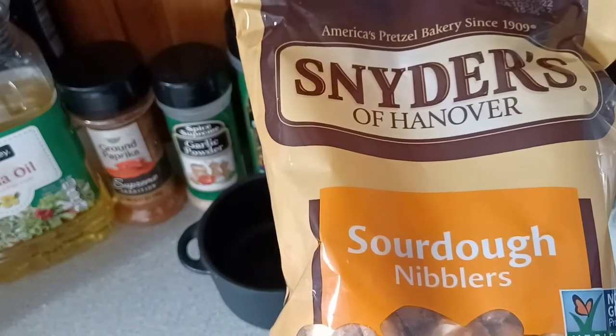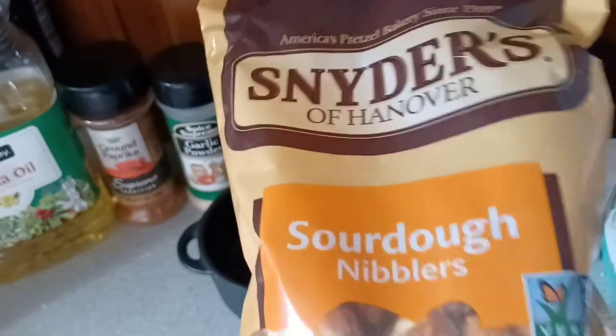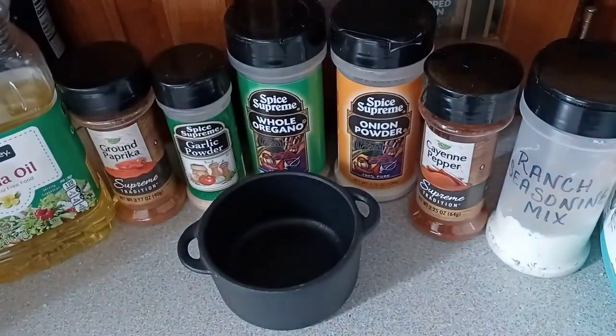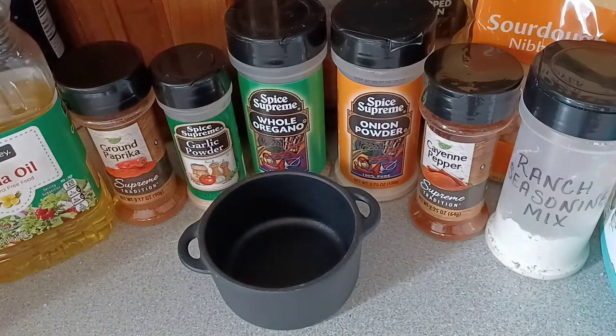I'm choosing the Snyder's Sourdough Nibblers because that's the kind of pretzels that my husband and myself love. Just keep that in mind — you can use whatever type of pretzels you want. I'm just using the Sourdough Nibblers.